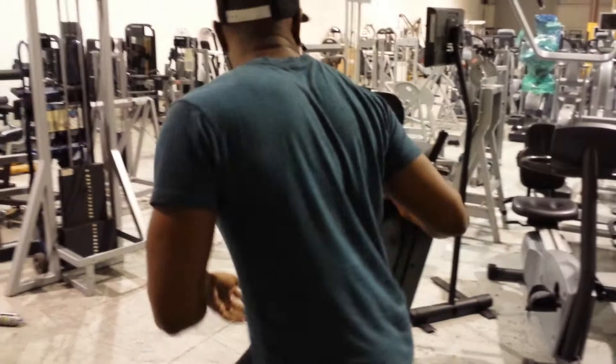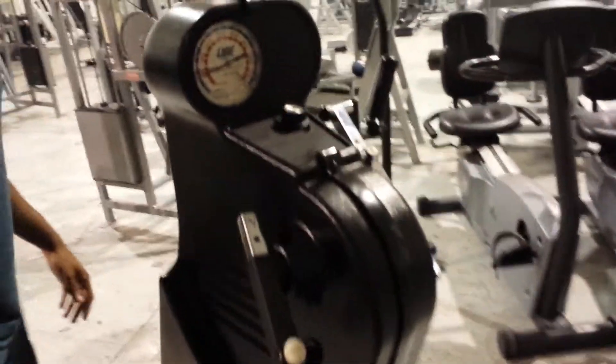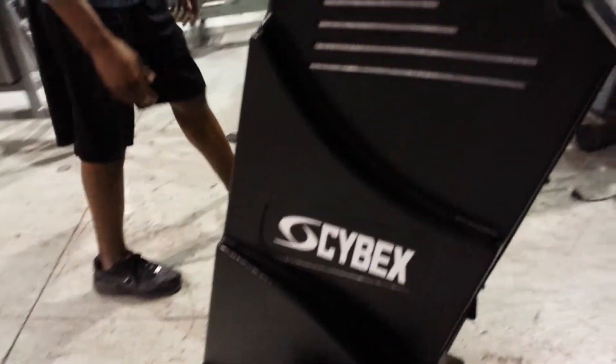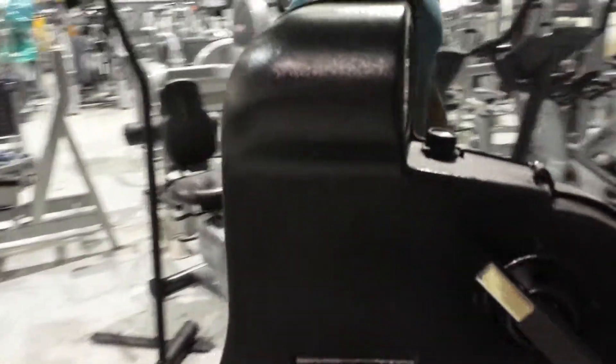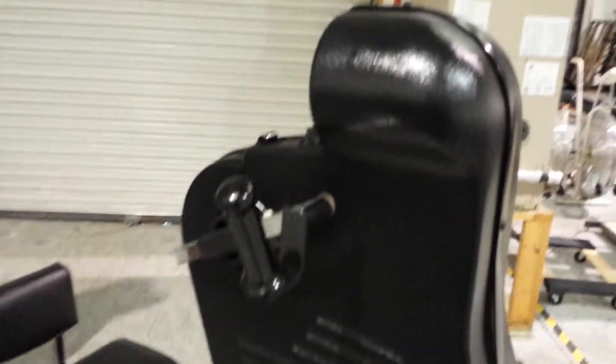This model has been fully refurbished. It's got a shiny black finish. We have four of these to choose from.